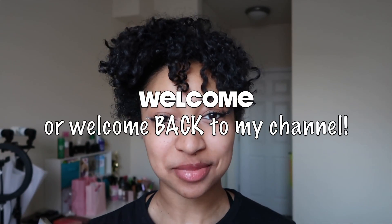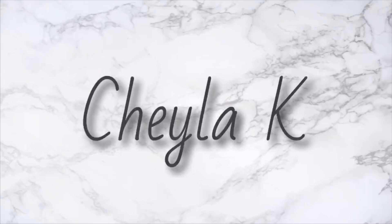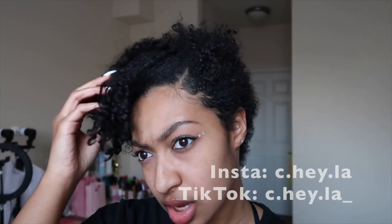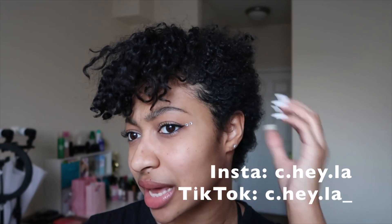Hey guys, welcome or welcome back to my channel! If you're new here, my name is Shayla — that's how you pronounce it. Today's video is gonna be kind of quick, just a fast little video. I'm gonna show you guys how I refresh my curls on a daily basis, because yes, it is a daily basis. Having a pixie cut, it gets smashed in the back, gets matted, so I can't just go without fixing it. The front looks better because it's longer.